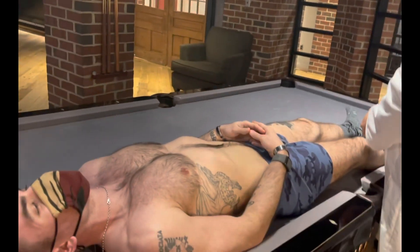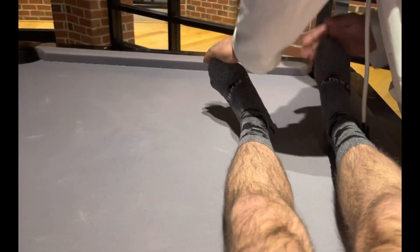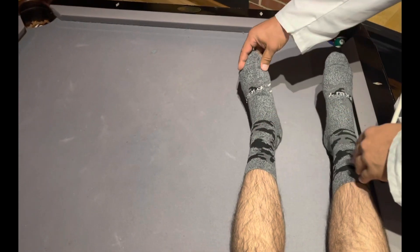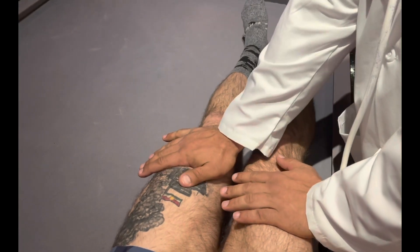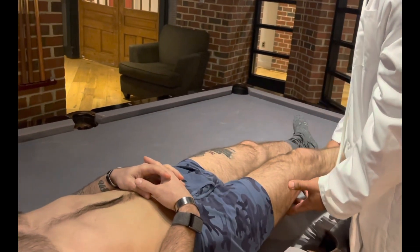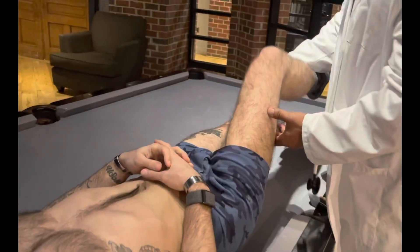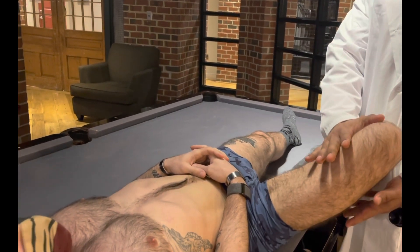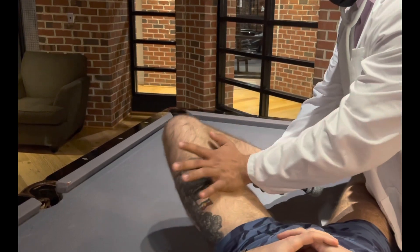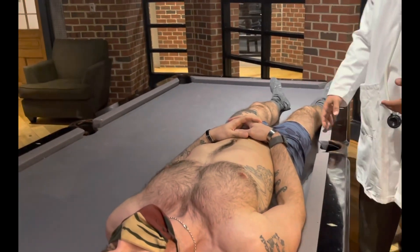Now we're going to start working on range of motion, beginning with the feet. Push your ankles up, push down against me — very good. Can you adduct your toes? Open them, close them. The patient was able to open and close his toes. Five out of five strength noted in the toes. Push up against me with both legs — five out of five strength noted. Adduct the leg, cross it, bring it back. Flex, extend, externally rotate — no abnormalities noted. Good range of motion in the hips and feet.